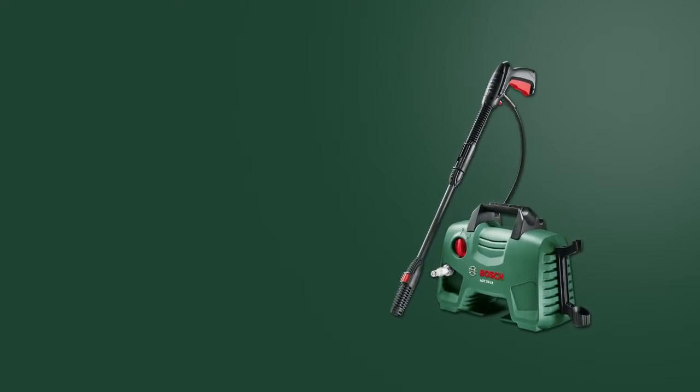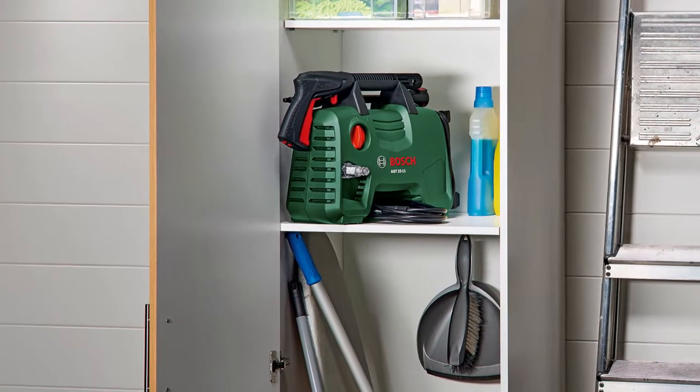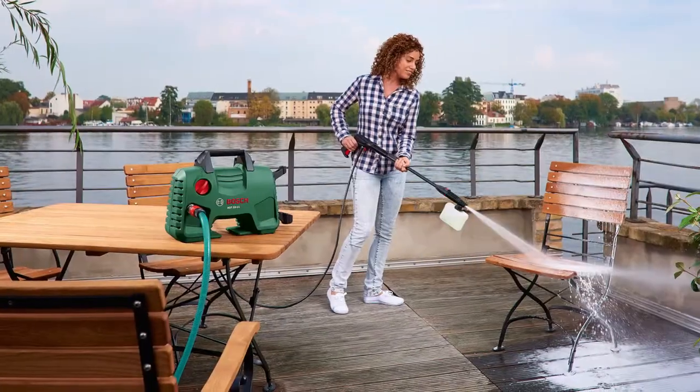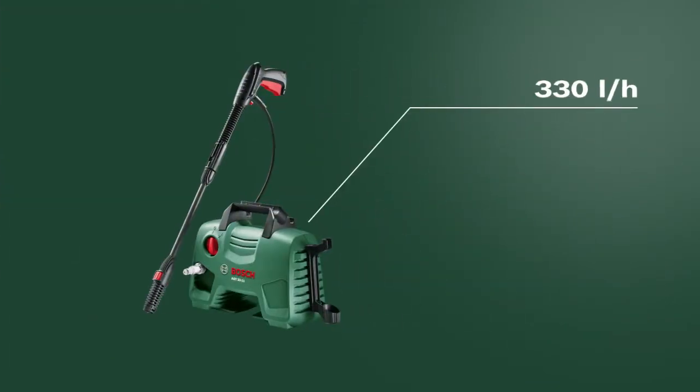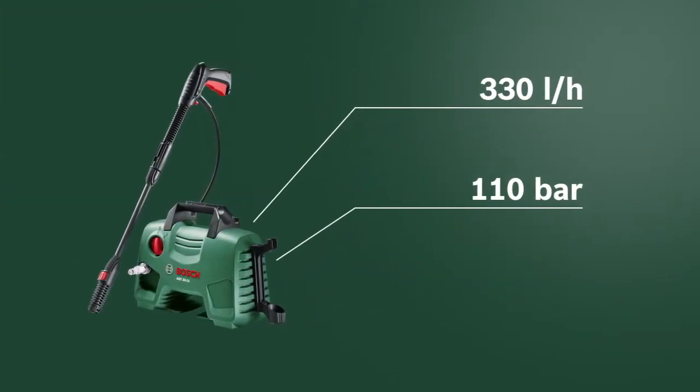This training unit looks at the AQT-3311 high-pressure washer from Bosch. The compact AQT-3311 enables faster and more flexible cleaning, with a water flow rate of 330 liters per hour at a maximum pressure of 110 bar.